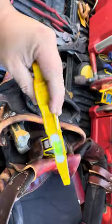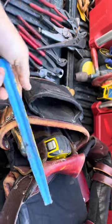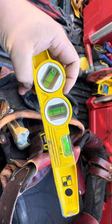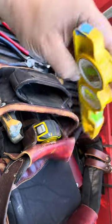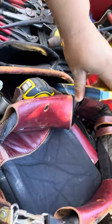You've got to have a good torpedo level — Stabila is really the only way to go. I put a little bit of blue tape on the bottom because when I'm working with finished material I don't want to mar it up and scratch it, since this has a magnet on the bottom. Yeah, this is the torpedo level I like to go with.